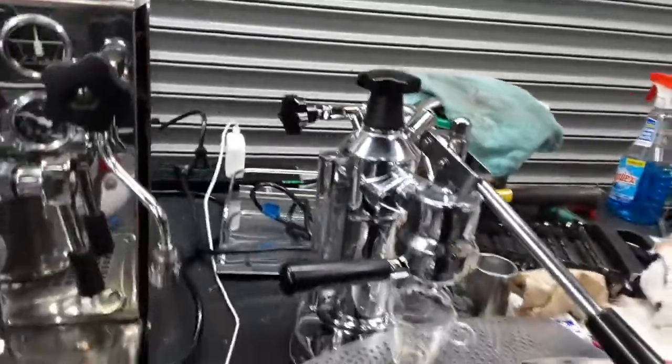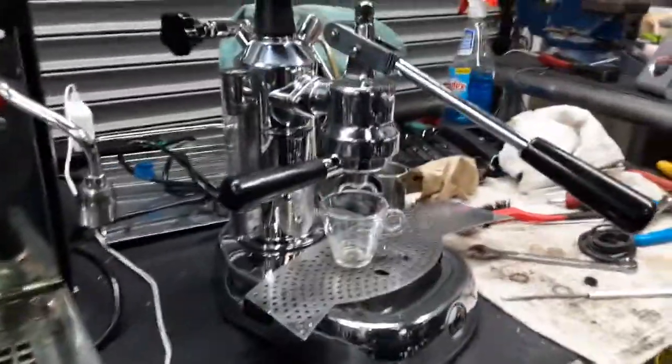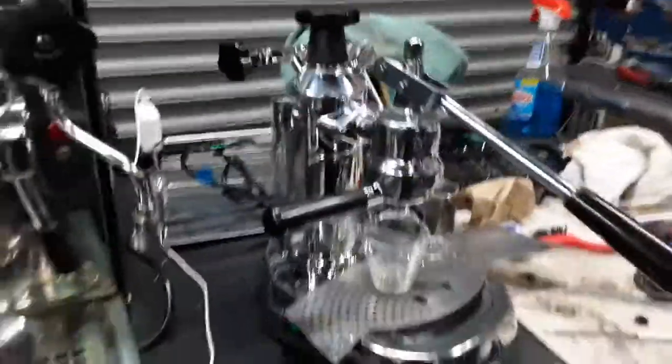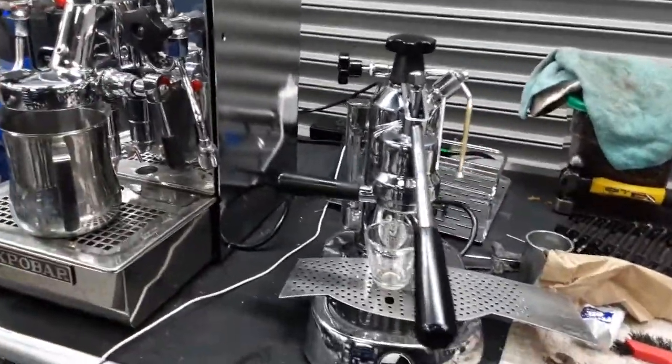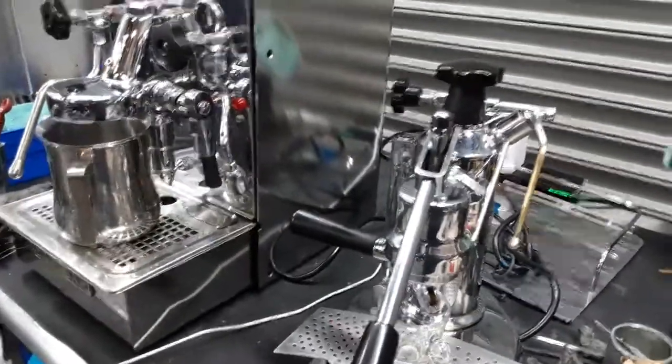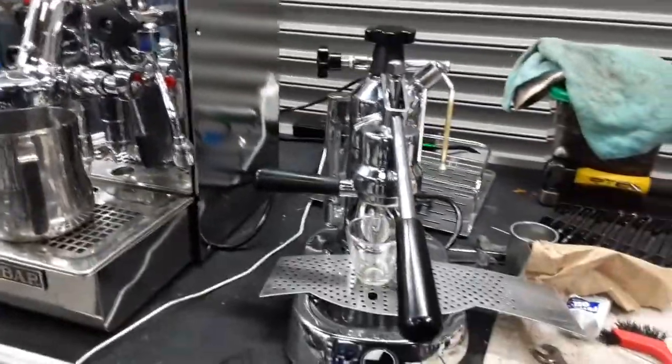We already had this machine on for quite a while — wait, let me turn it on. We've been turning it on and off to make sure there are not any leaks or anything like that, so we've been testing this machine for quite a while already.